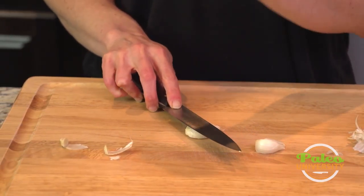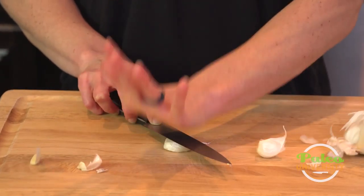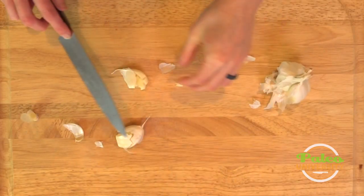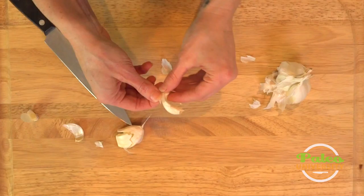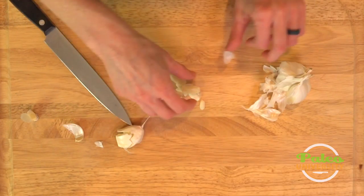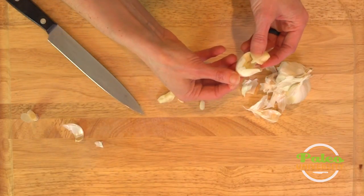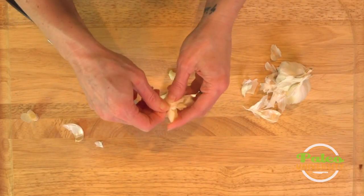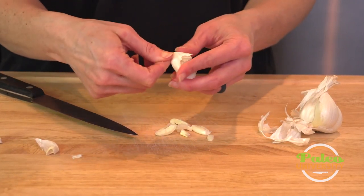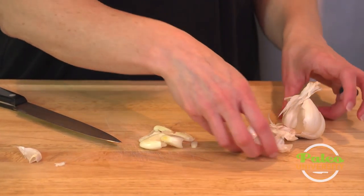I'm going to use the flat of my knife and the bottom part of my hand, my fingers up, flat of my palm, push down. And that is basically what I mean when I say 'whole' in a recipe — that's what I'm looking for. Now other people in their recipes might actually want you to just peel it and leave it fully whole. I like to break it up a little bit though, for a very good reason, which is that I want to release more of that garlicky flavor.